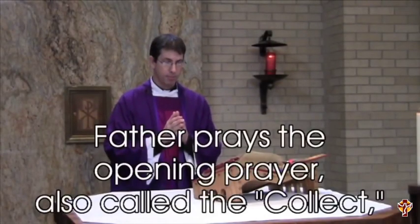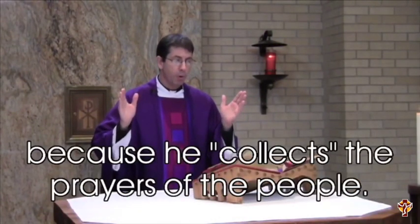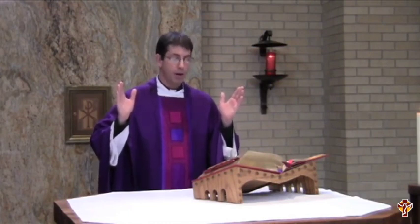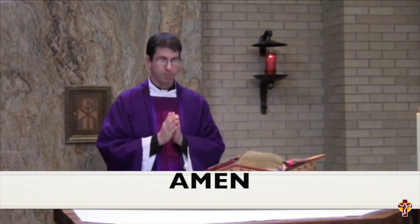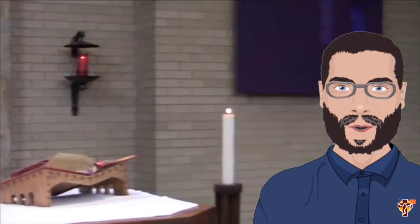Father prays the opening prayer called The Collect, because he collects the prayers of the people. If we are unblemished, we your servants may come as we desire to celebrate the great mystery of the incarnation of your only begotten Son, who lives and reigns with you in the unity of the Holy Spirit, one God, forever and ever. Amen. Father will then go and sit down in his chair, or cathedra, and await the liturgy of the word.